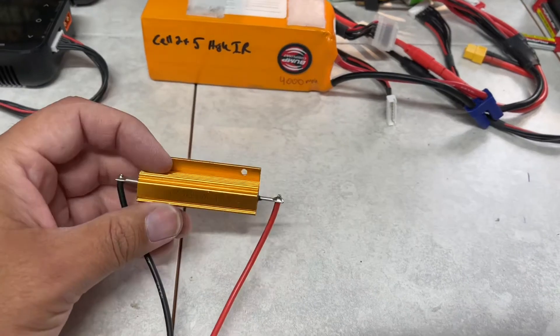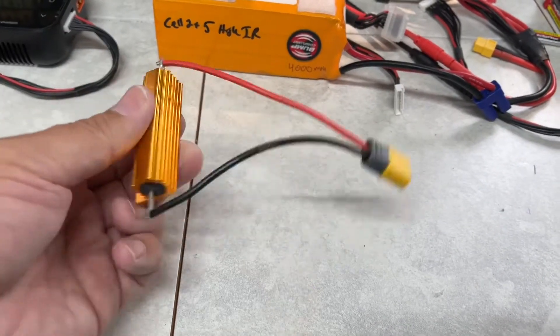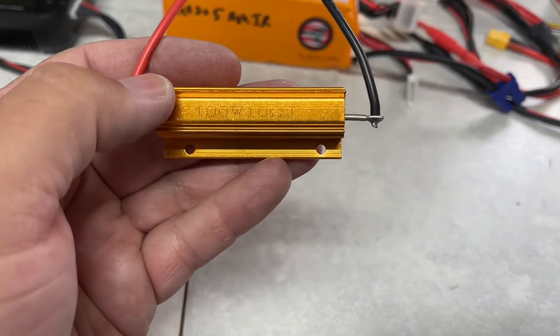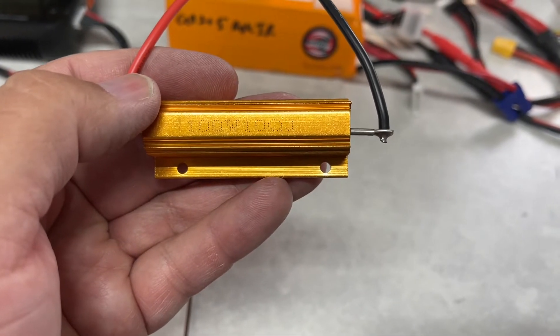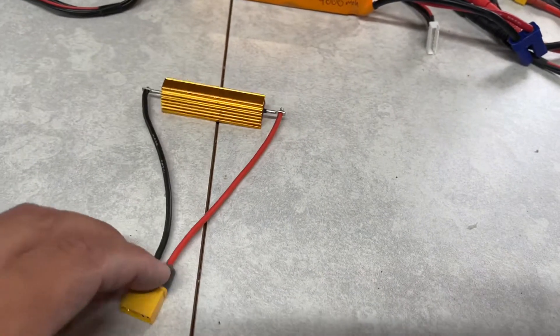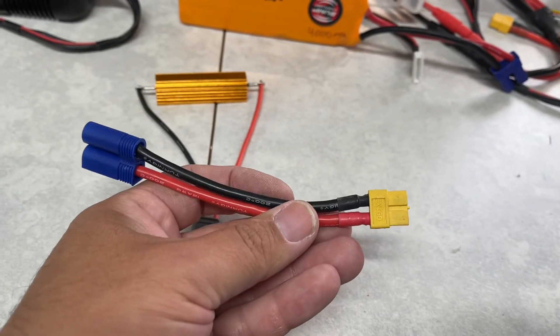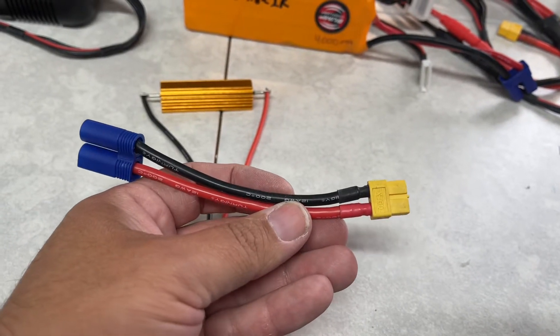So I have an idea for a lipo discharger. I got a bunch of these — it's a 100 watt, 10 ohm resistor. I put a little XT60 on there. I have these little adapters for charging batteries off some of my chargers. I thought, hey, plug it in and let's go.